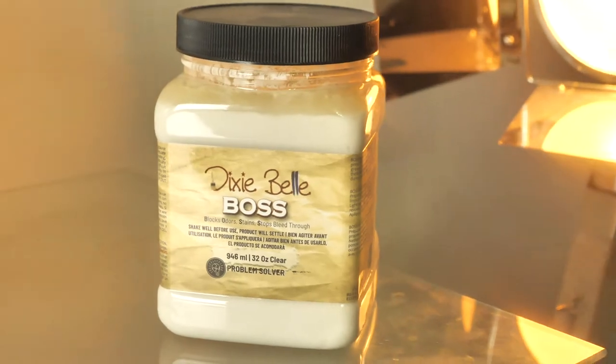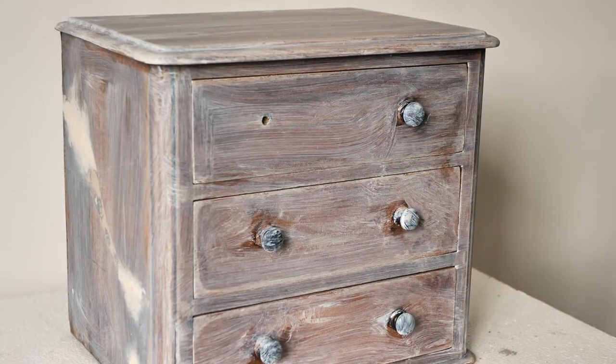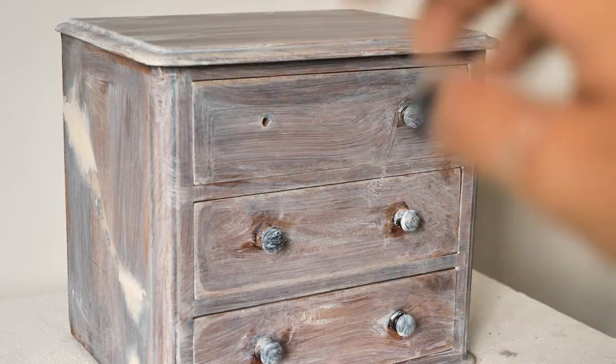After a few hours I applied two coats of boss, which will remove odors, because this box was quite smelly.